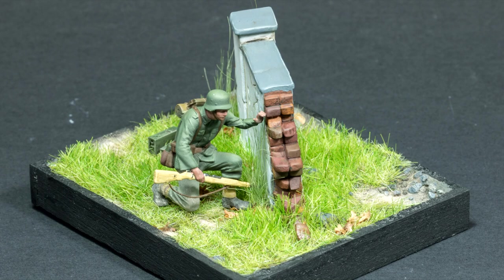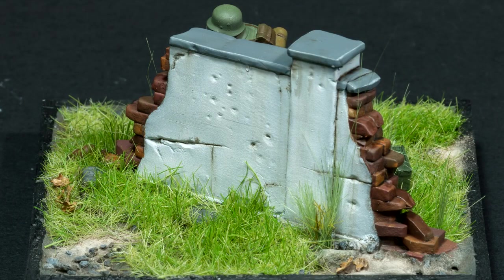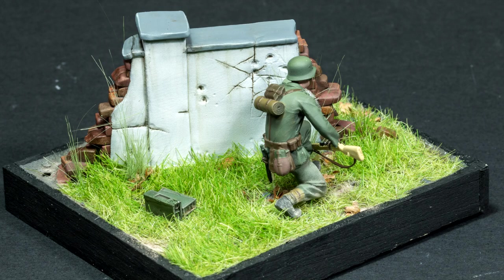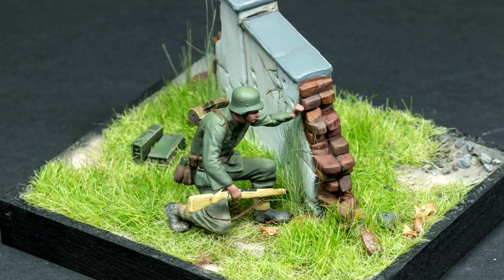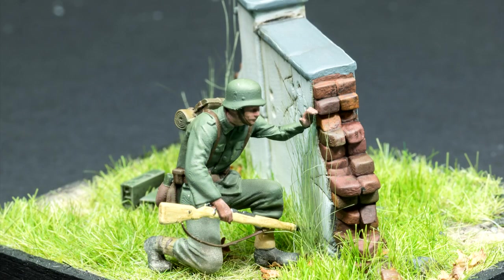This is the final result. That was a small display base scene - whatever you'd like to call it - of one of my first 3D printed projects.